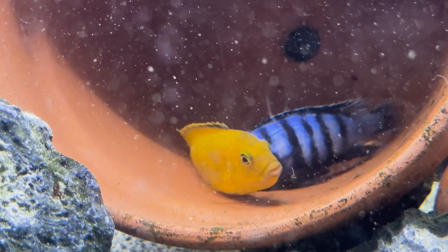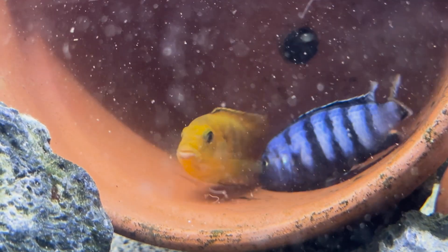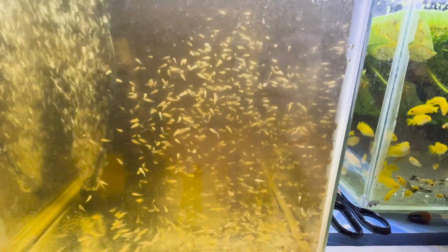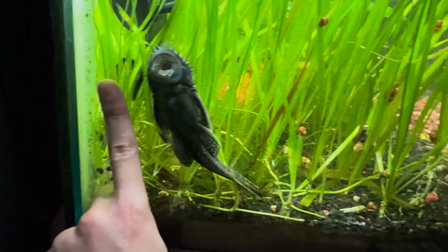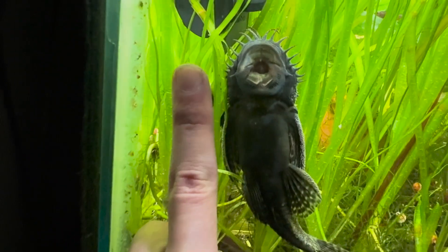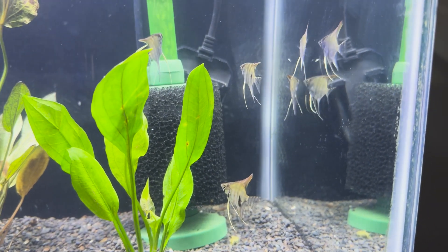You just can't give in to the disappointment. Life is beautiful and death is part of it — as deep or corny as that may sound. But these angelfish are pretty cool, and I'm looking forward to seeing what I can do with them.